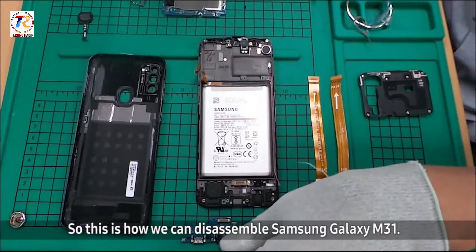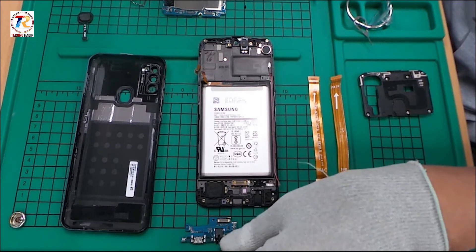So, this is how we can disassemble Samsung Galaxy M31. Hope this video was of great help. Thank you for watching.